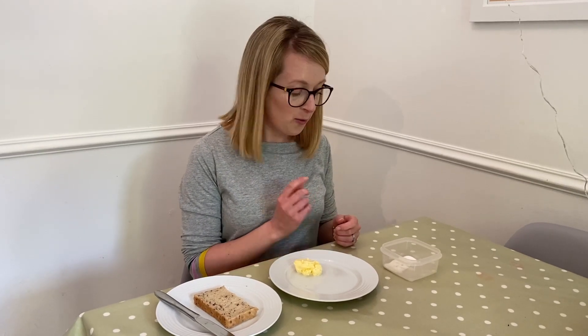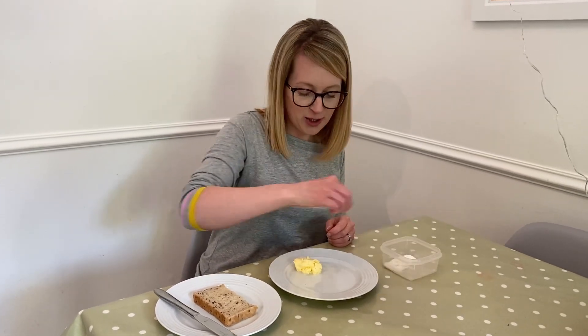Making butter is one way of preserving cream to make it last longer. I'm going to add a pinch of salt — not only will it taste great but it will also preserve the butter for longer. You could also choose to add other flavourings too.